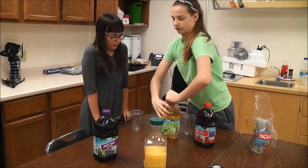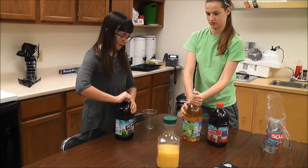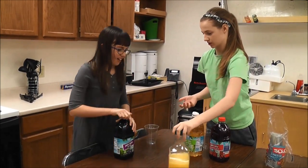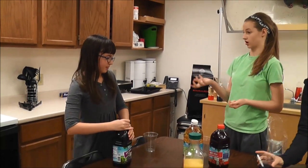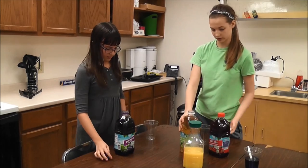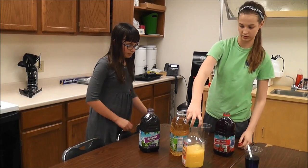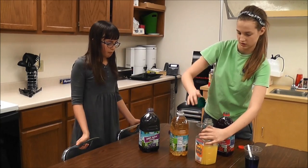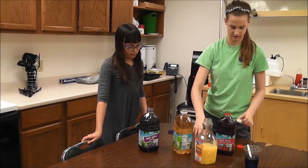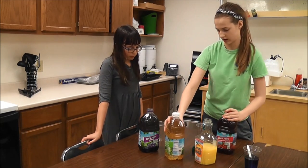It would be like picking up a tennis ball and a baseball. The baseball is going to be heavier because the tennis ball is hollow, so it's less dense. And that's what we're going to learn about. We're going to learn about the different juices and their densities — how they relate to each other.